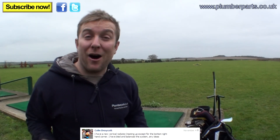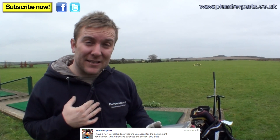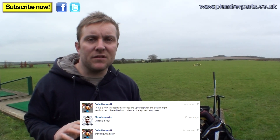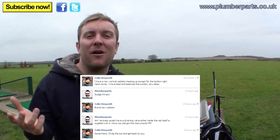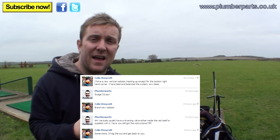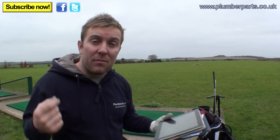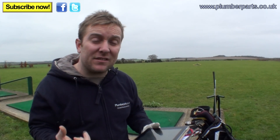Colin Draycott sent a message on our Facebook page: he has a new vertical radiator heating up except in the bottom right-hand corner. He's bled and balanced the system — any ideas? We initially said it was sludge, but failed to notice it was a brand new radiator — Colin came back fairly sharply to correct us. With a new vertical radiator you have to think about how they work because they hold such a high volume of water. Often they have a small diverter valve at the bottom inlet that you have to twist to allow flow to be evenly distributed around the radiator. You may need to remove the valve and check, or consult the instructions — sometimes it's a rubber insert you fit inside the radiator itself.